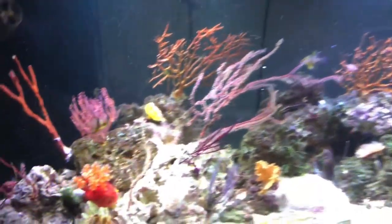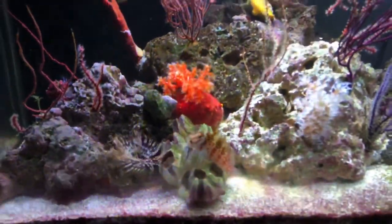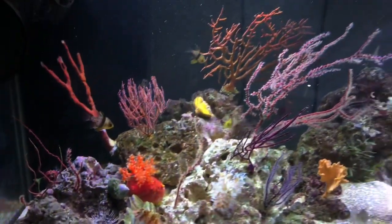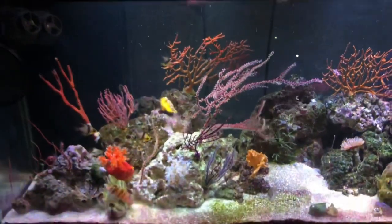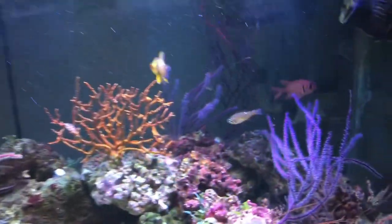We also have a squirrel fish, and there's a hawkfish right here. The only thing I don't like about the hawkfish is he tends to be a little aggressive — he perches on the sea cucumbers and the sea apple quite often. Other than that, we have an assortment of gorgonians in here. I'm not sure on all the species.